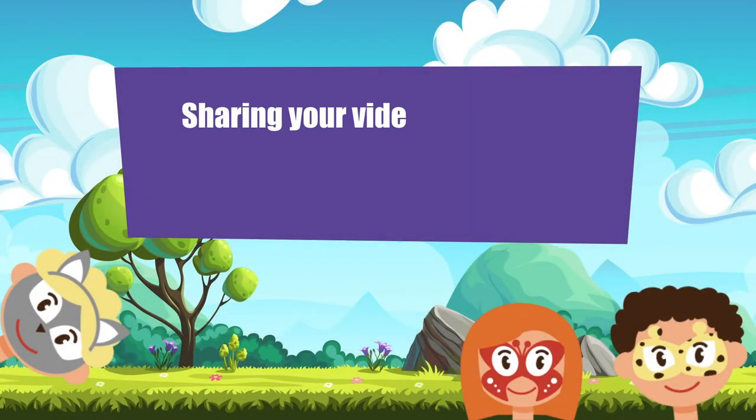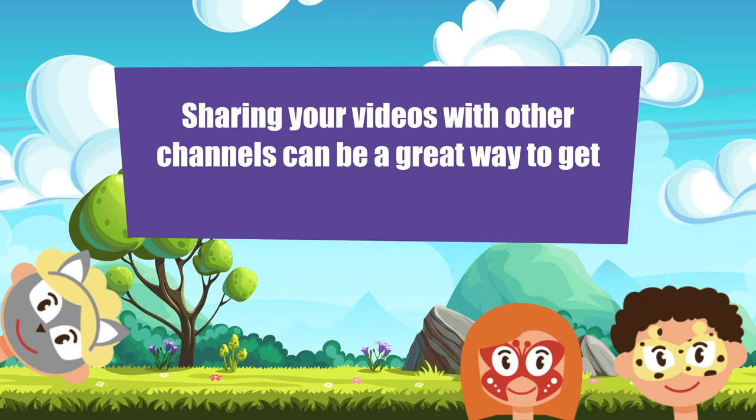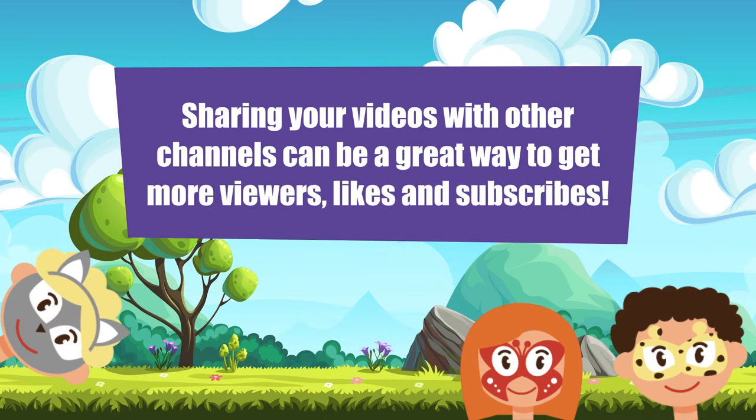Sharing your videos with other YouTube channels can be a great way to get more viewers, likes and subscribers.